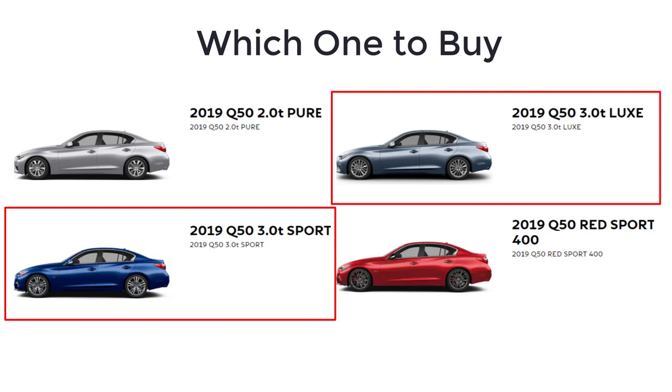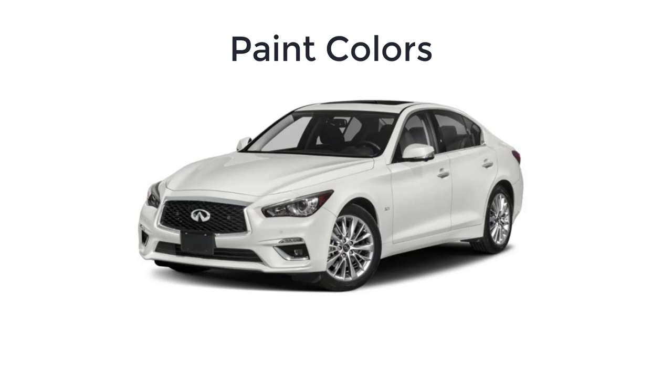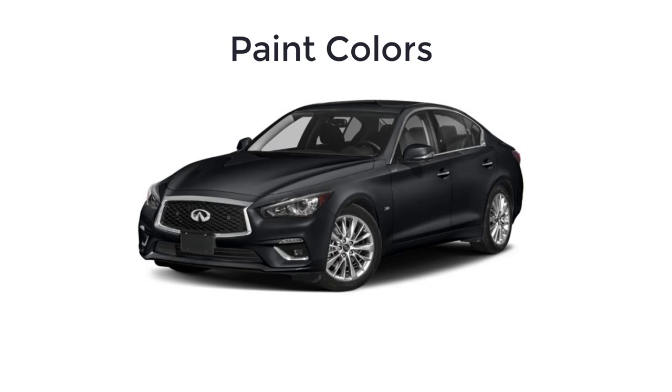Lastly, let's go over the paint colors for the 2019 Infiniti Q50. There are 10 available colors, and not every color is available on every trim level. The colors are: Pure White, Black Obsidian, Majestic White, Midnight Black, Liquid Platinum, Mocha Almond, Graphite Shadow, Iridium Blue, Hagane Blue, and Dynamic Sunstone Red.